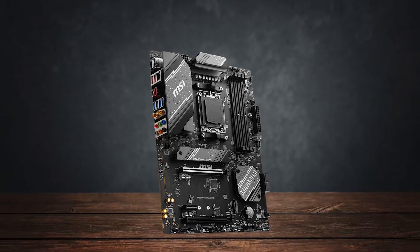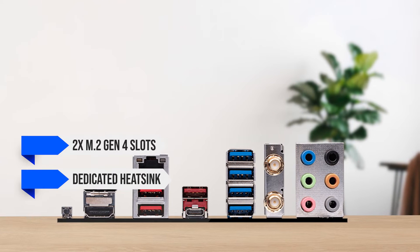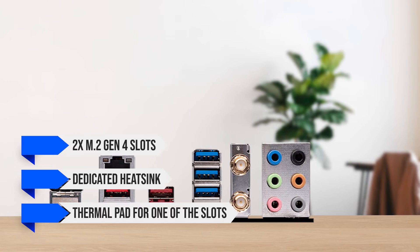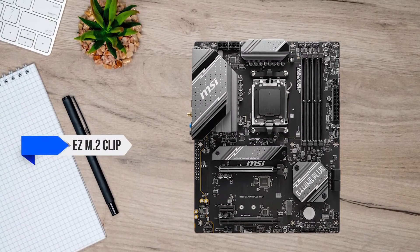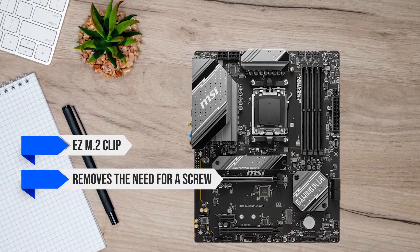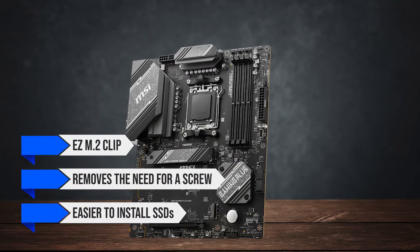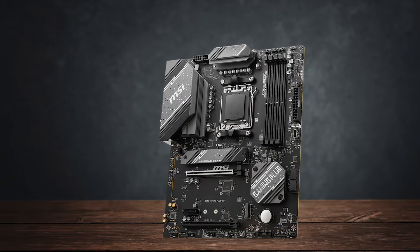For storage, you're getting two M.2 Gen 4 slots with a dedicated heatsink and thermal pad for one of the slots that MSI is naming Shield Frozr. You also get an easy M.2 clip that removes the need for a screw, making it even easier to install SSDs. This is a neat little addition to the features and not a common sight in this range.